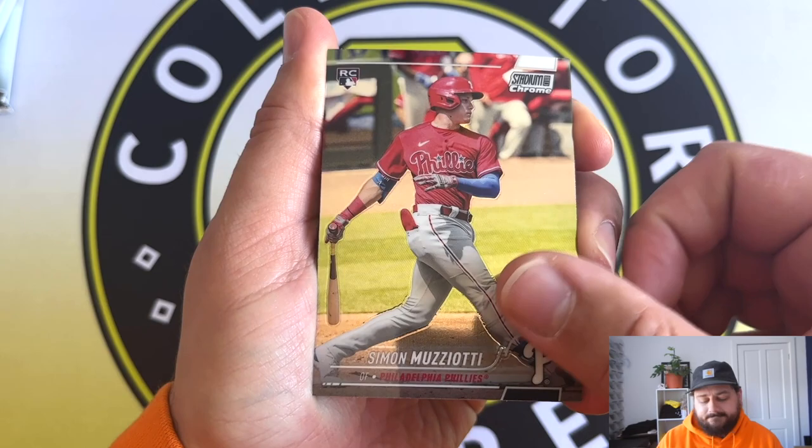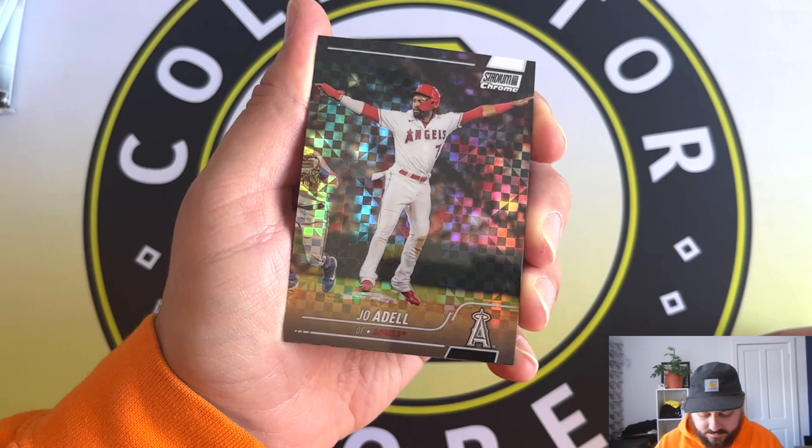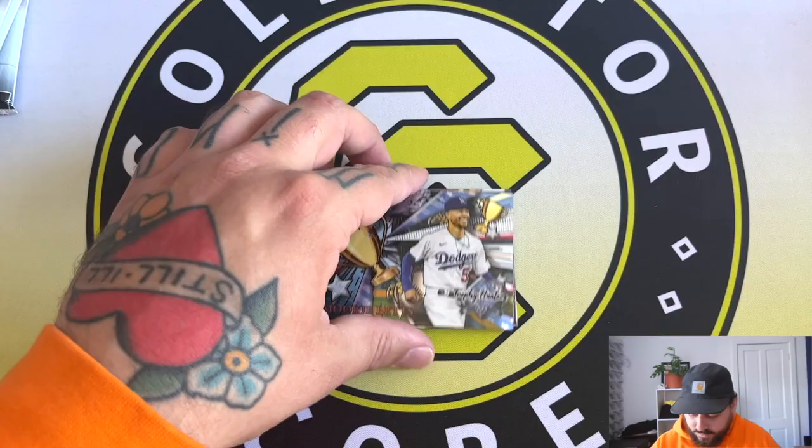I'm going to move the knife out of the way because it'll probably stab me in the finger like it did last time, which is only just healed. There's a Luis Heel rookie card. There's our first X-Fractor - it's going to be Joe Adell. Keep an eye out for our Mookie Betts trophy too - those are pretty cool inserts, kind of reminds me of something Panini would do but I think they're pretty cool. I'm going to sleeve up the Joe Adell X-Fractor and the Mookie Betts. We've also got a Beam Team straight away.